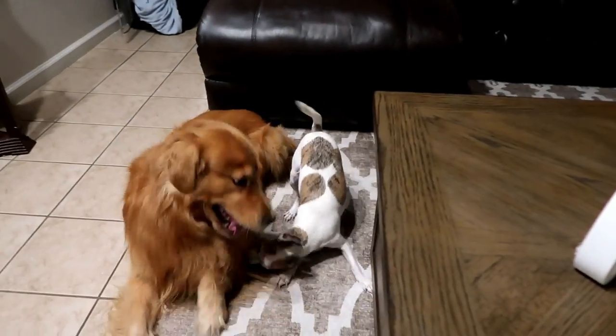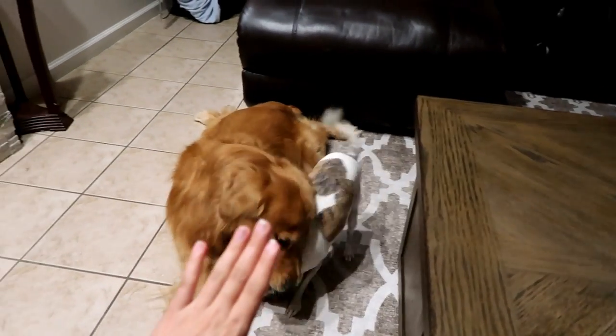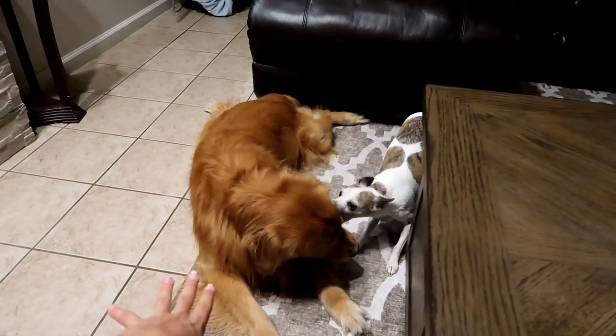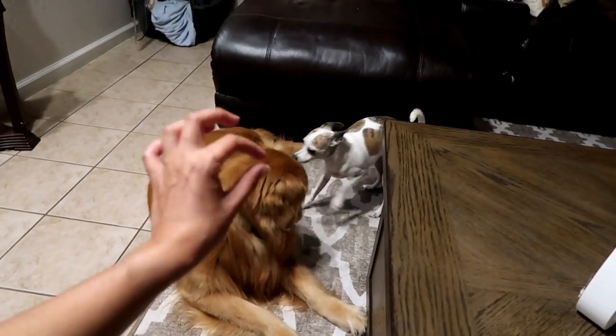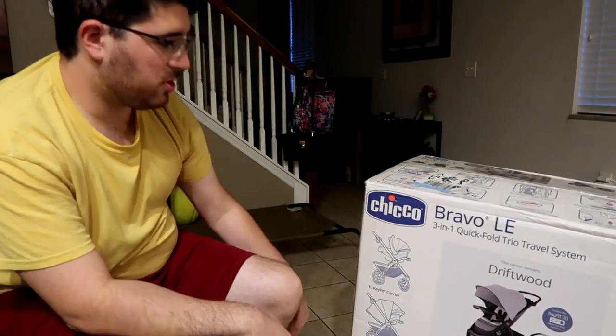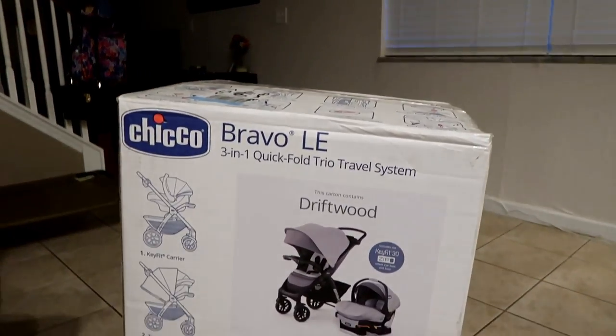We're also showing how to use this stroller. She's never had a child — I know how to use it, but she doesn't. This stroller was actually a gift from my mom. She was hell-bent on getting us the stroller.